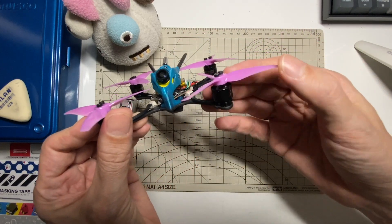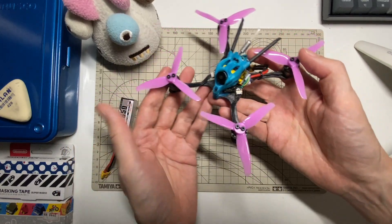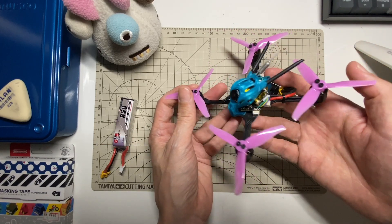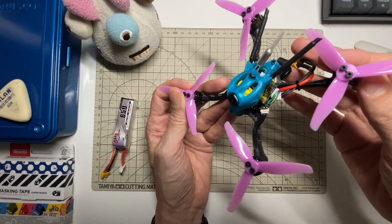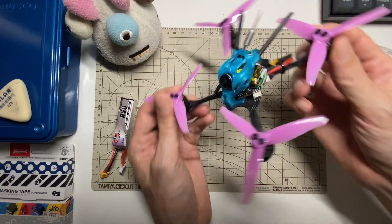Here are the motors with the Gemfan 3016 props, which I think is a good match, running on a 3S. This is a nice lightweight setup, it's about 68 grams. I'm using a BetaFPV toothpick board, and a great benefit of that is, as you can see, the motor wires are the exact right length for 3 inches with the BetaFPV toothpick board in this 3-inch frame — so I was pretty happy with how that worked out.